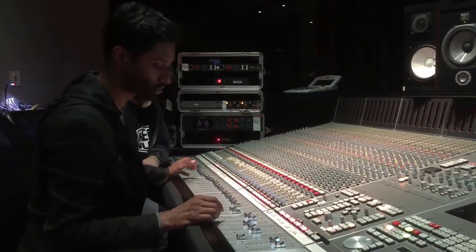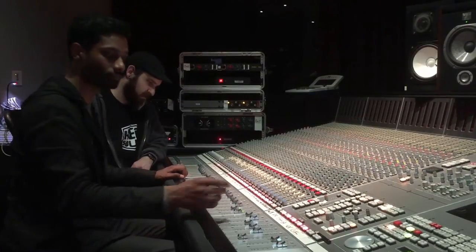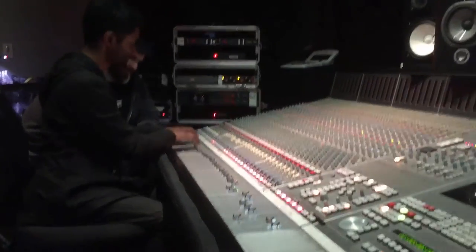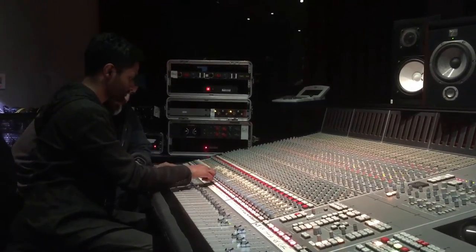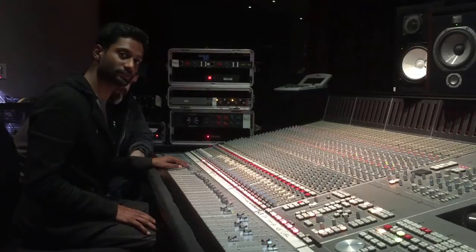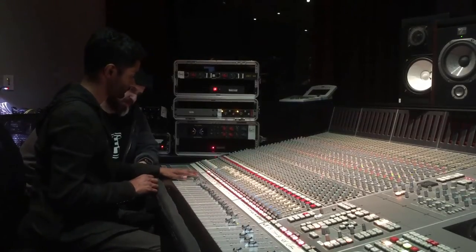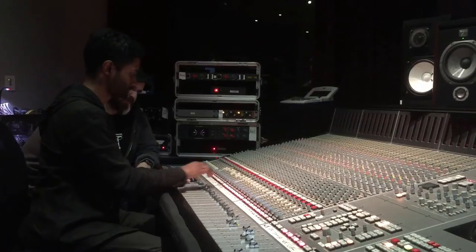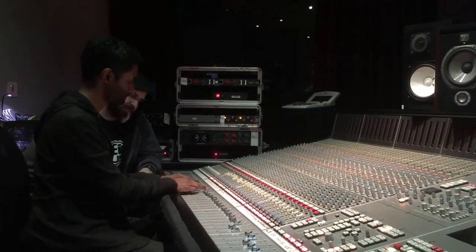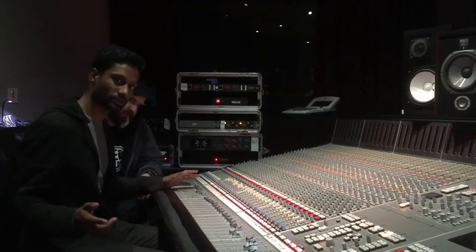The idea here is that we can change our kit sound just by changing what we've got going on. This is one version of the drum kit — pretty straightforward, nothing too crazy. Let's say we want to get a little bit messy with it — completely different drum sound. Let's get even messier than that. Another different drum sound. A lot of options.